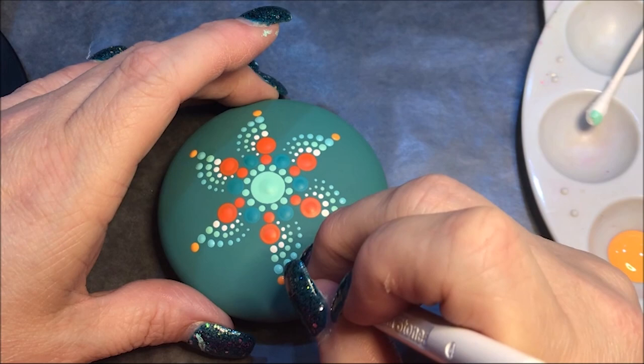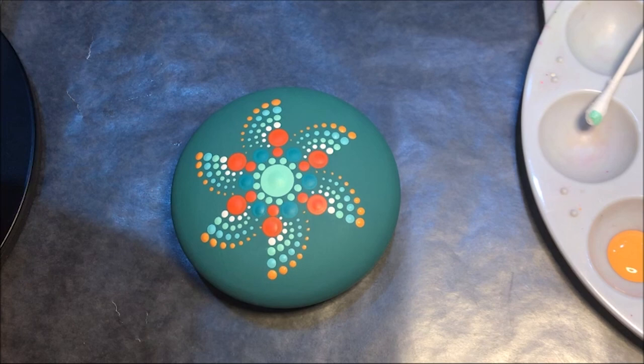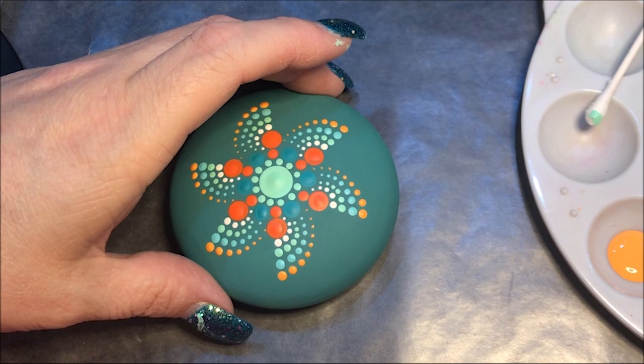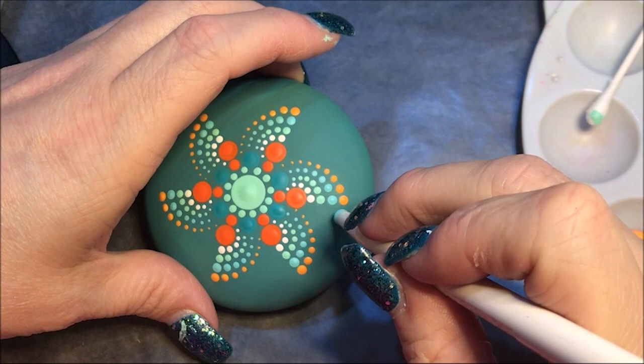Put a big dot next to these — go to a number eight — and I'm gonna put it right at the ends here, kind of right in between those end two dots.